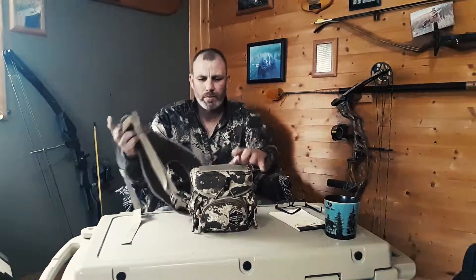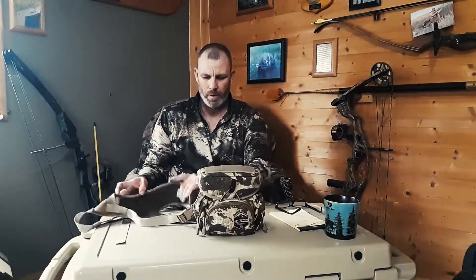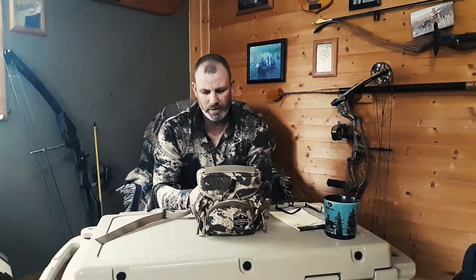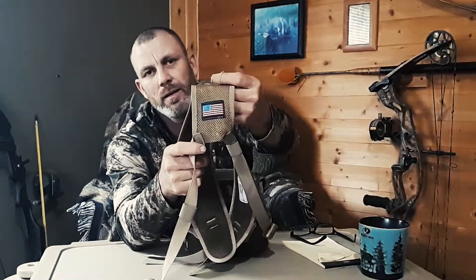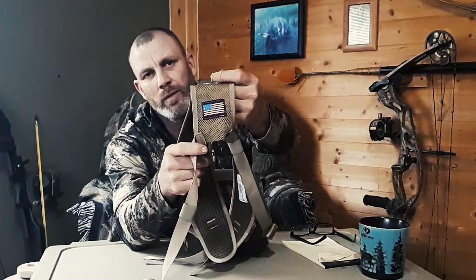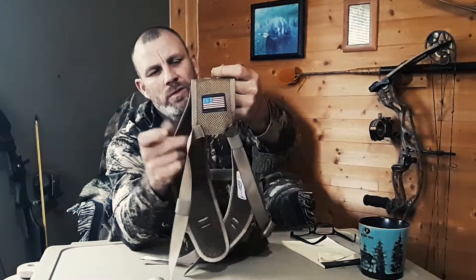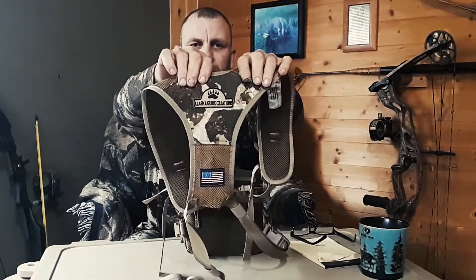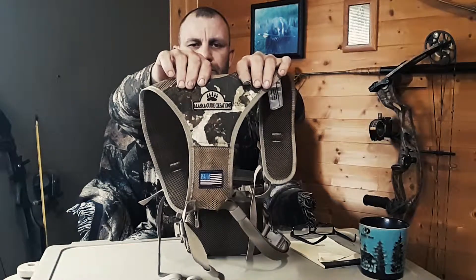This is a vinyl harness from Alaska Guide Creations. This company has been around for 40 plus years, and this vinyl harness has pretty much stayed the same for that amount of time — they've done some tweaks and added some features, but the basic harness system has stayed the same. You can see the emblem right here — it's made in America and they're proudly displaying that on their harness. They also have their logo right here on the back: Alaska Guide Creations.